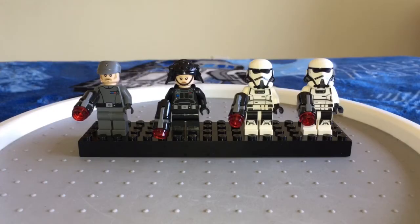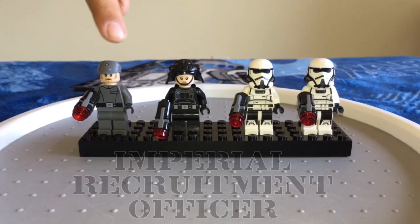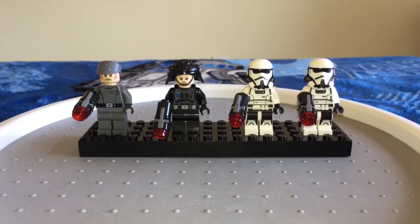Let's get right into these four new minifigures that came with the Imperial Patrol Battle Pack. First up, we've got the Imperial Recruitment Officer and I think he looks pretty sweet with those 70s sideburns, that cool mustache, and that tiny little goatee. He looks pretty similar to the one seen in the Solo movie trailer who was talking to Han Solo, so I cannot wait to see the movie to confirm that. His torso design shows that he wears the major rank badge — he looks pretty sick.